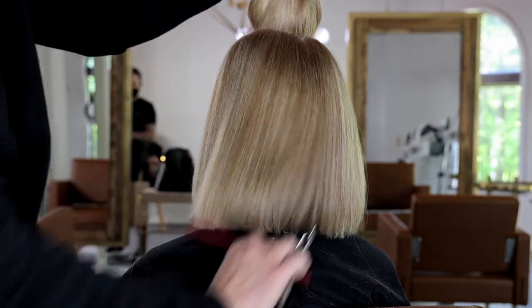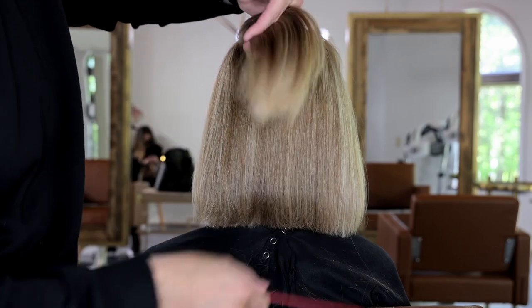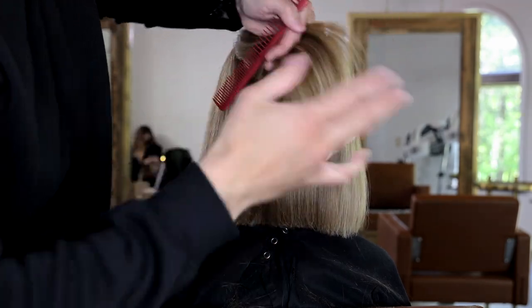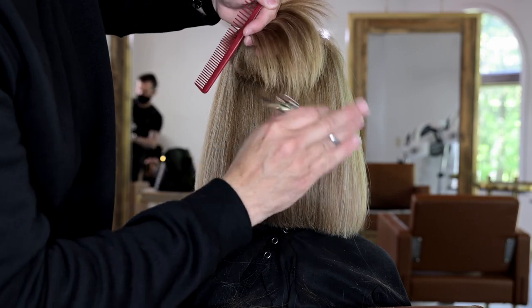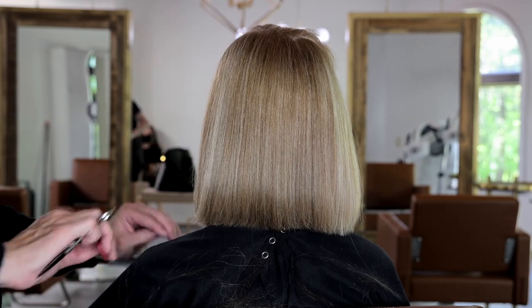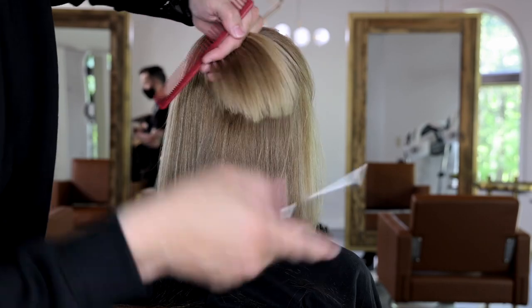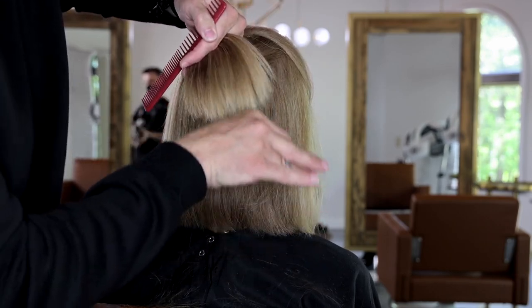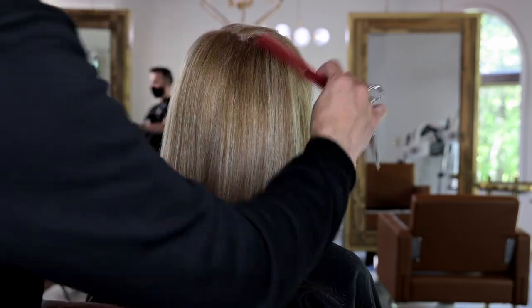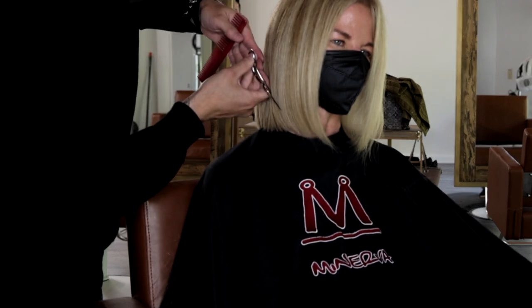I just keep working through taking those U-shaped sections throughout the top, never touching that top layer. As I get towards the crown area, I start doing more point cutting and less slide cutting, which helps work through and remove that weight. You can see how it's starting to lighten up — you can see some of the layering, some separation, and a little bit of that depth and movement in the texture. But as soon as I pop that top layer over, it completely disappears.